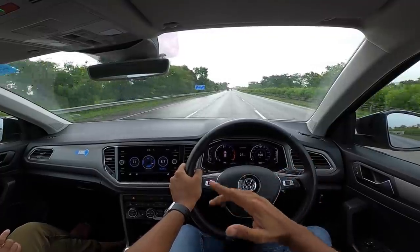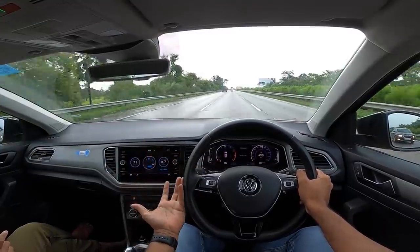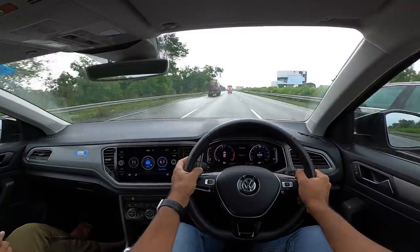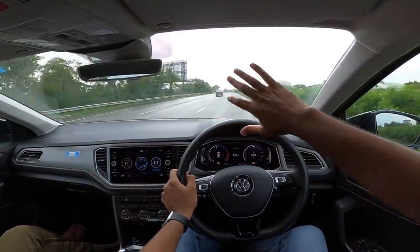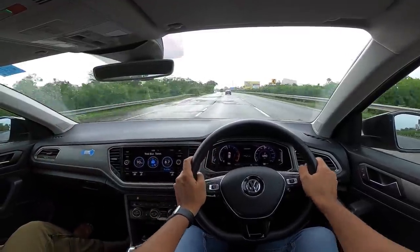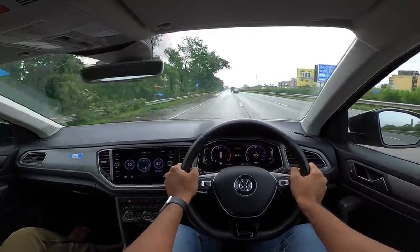It feels like a big car — it is wide for its size, which I think makes it feel super planted. This DSG box is absolutely stunning. Braking performance is stellar. The steering doesn't have the most feedback — it does weigh up at higher speeds but the weighing feels somewhat artificial. Look at the composure of this car — it is so impressive. I love the Volkswagen T-Roc.